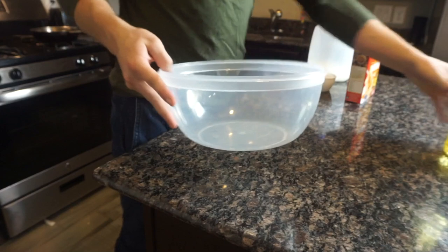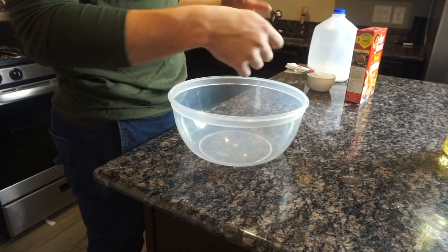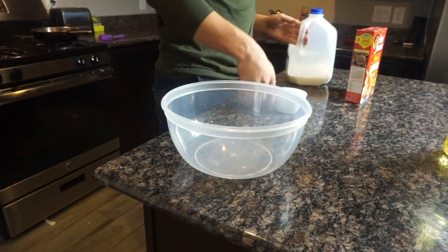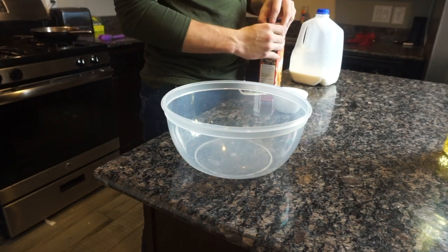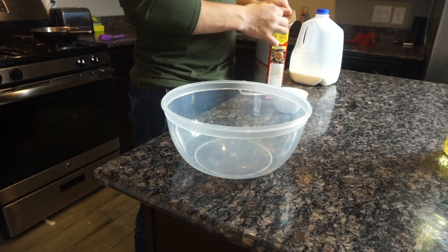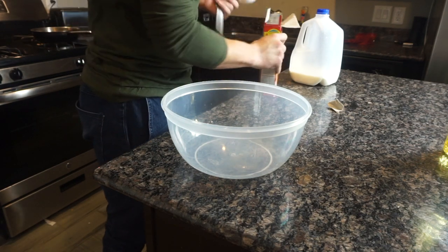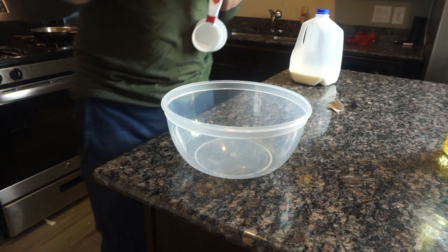The first thing we're going to do is get the pancake mix ready so we can spread the funnel cake into the oil. We'll get the oil ready after. It's really easy, really simple — depending on what pancake mix you use. I'm using Aunt Jemima. The first thing: you get about two cups of the pancake mix. I've only ever had funnel cakes at fairs, so hopefully it's good.